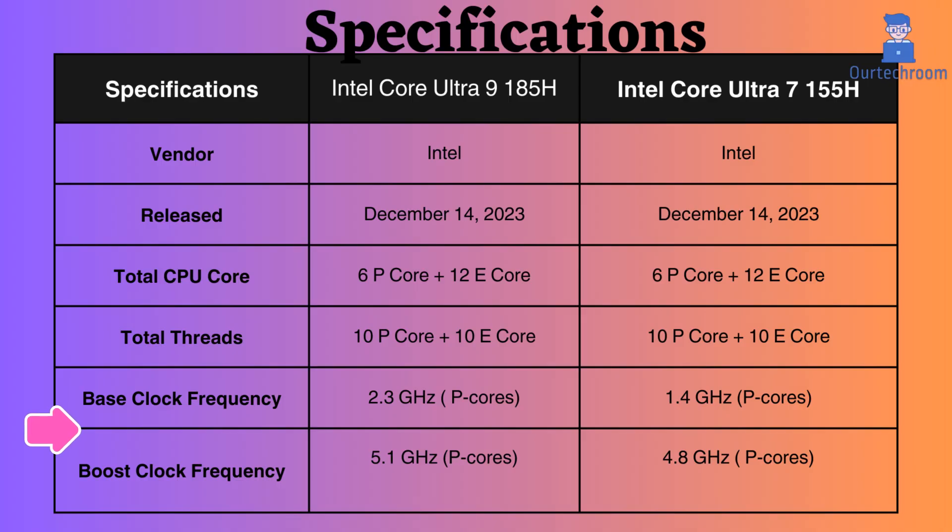The base and boost clock speeds of the Intel Core Ultra 9 are higher than those of the Ultra 7. In simple terms, while both processors might have identical core and thread counts, the one with the higher frequencies will perform better in short bursts of heavy tasks, but may require better cooling and could consume more power.